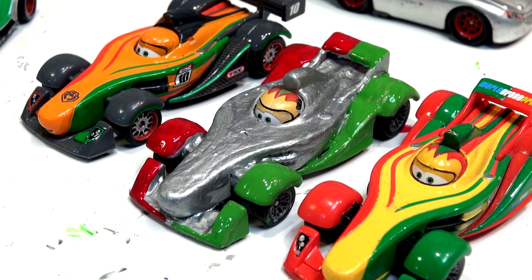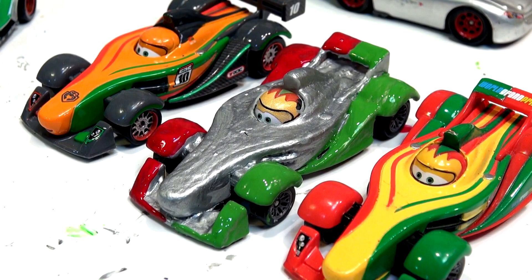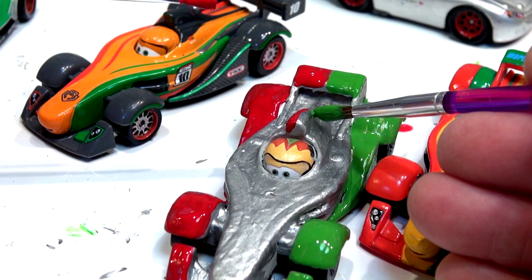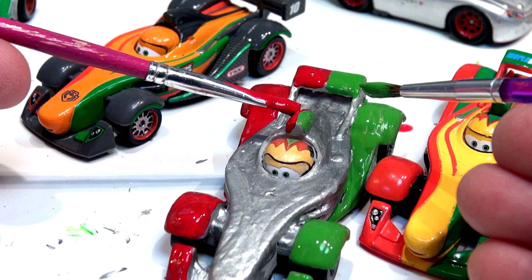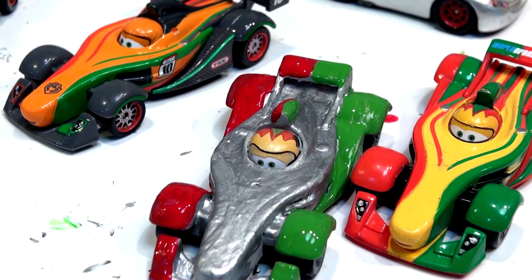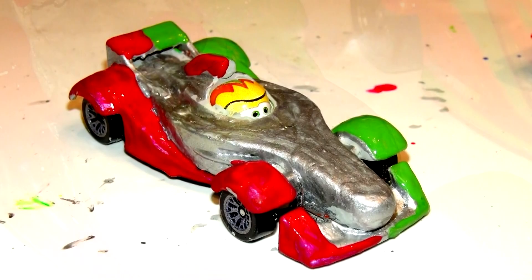What do you think, guys? I like it. Thanks for watching, and I hope you send me some more ideas for new videos. Actually, I'm going to put a little bit of red right here on this side because on the Francesco it's red on one side and green on the other — this is the helmet protector. Just a little bit. Perfect. Thanks for watching and I'll see you next time.